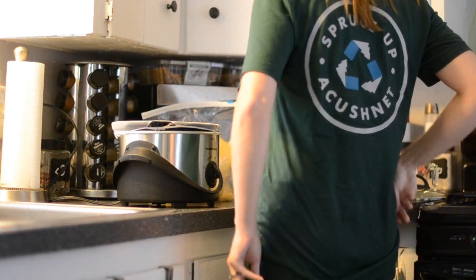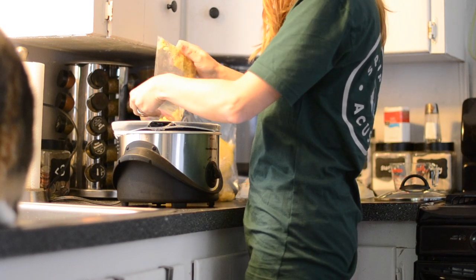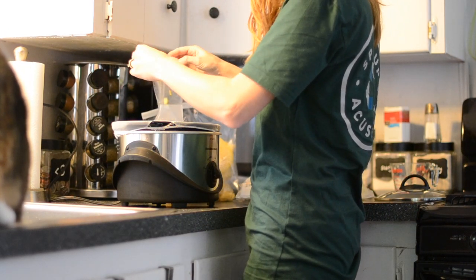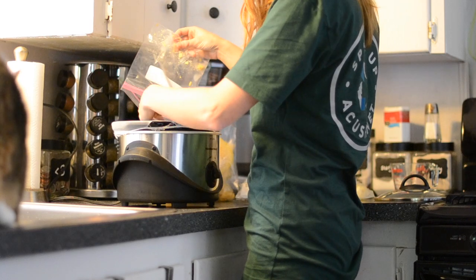Now we're just going to add the wax in — there go my honey uncappings. I'm basically going to fill this strainer up to the top of the crock pot and get in as much as I can.